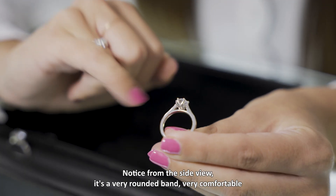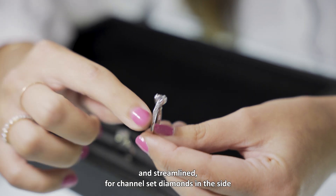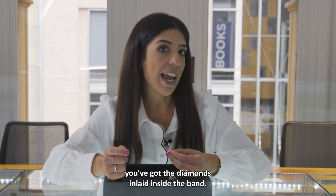Notice from the side view it's a very rounded band, very comfortable and streamlined. With four channel set diamonds on the side, you've got the diamonds inlaid inside the band.